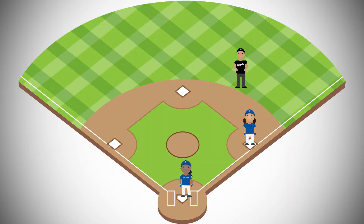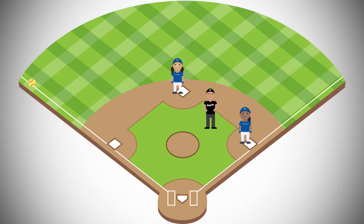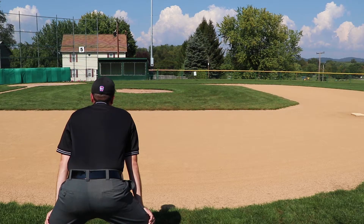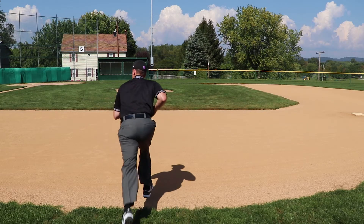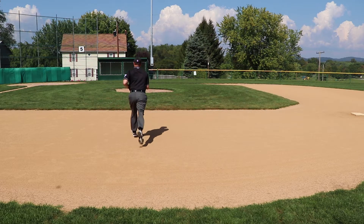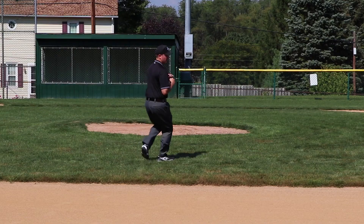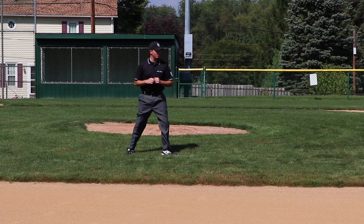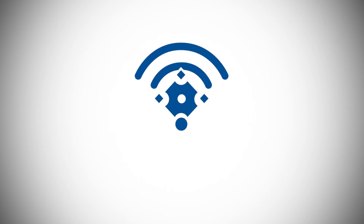On a ball hit to the outfield, the base umpire must get into the infield in order to observe runners touching their bases. Based on the speed of the players and the athletic ability of the umpire, entering the infield may be done either before the runner reaches the umpire or after he or she is past the umpire. The umpire must also remember to watch the ball, glancing for the runner's touching.